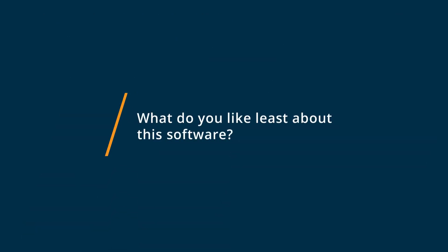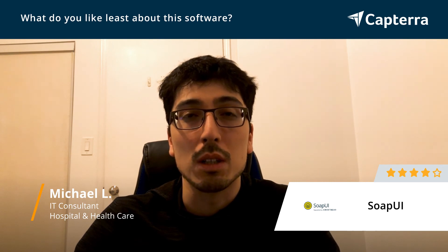One thing I dislike about SoapUI is there is a lot of functionality on the screen, there are a lot of options, and it is somewhat daunting to a new user.